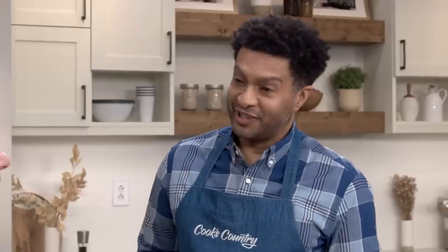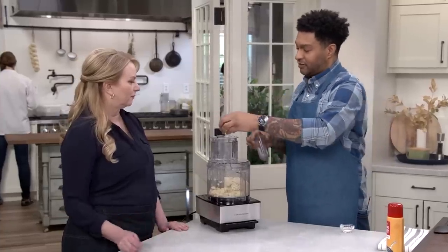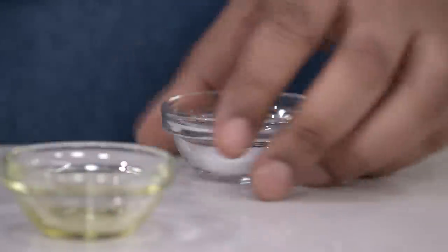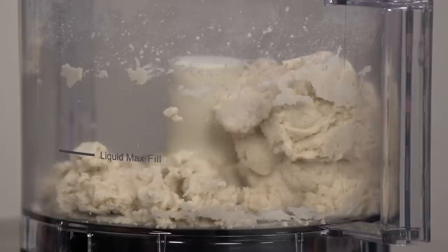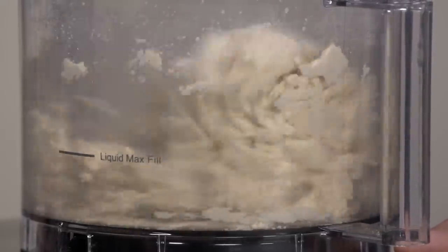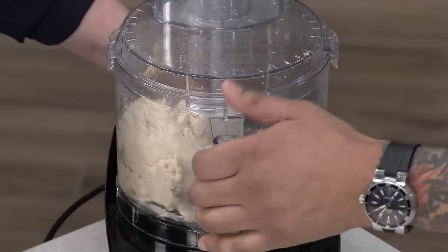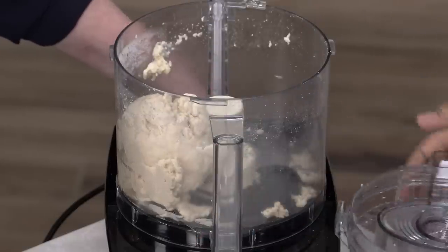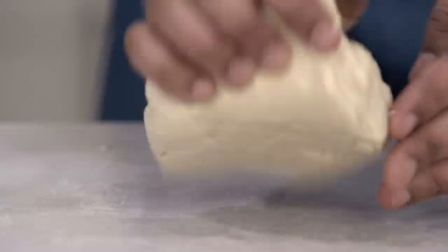We're going to let it sit for ten minutes so the flour can hydrate. You'll notice the dough doesn't really look any different. Once we add one and a half teaspoons of olive oil and three-quarter teaspoon of salt, we're going to buzz this for 30 to 60 seconds until it forms a nice sticky ball that clears the sides. Now I'm going to take the dough out and put it on a lightly oiled counter.